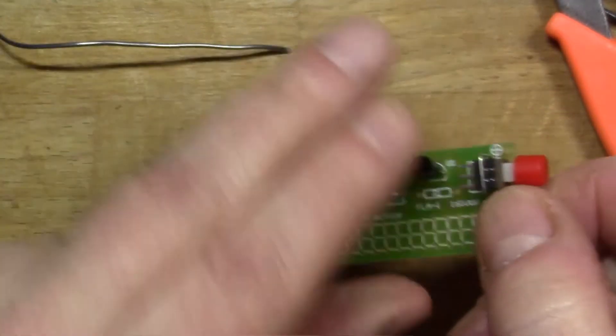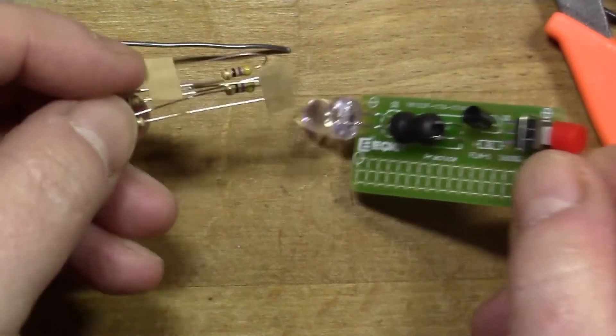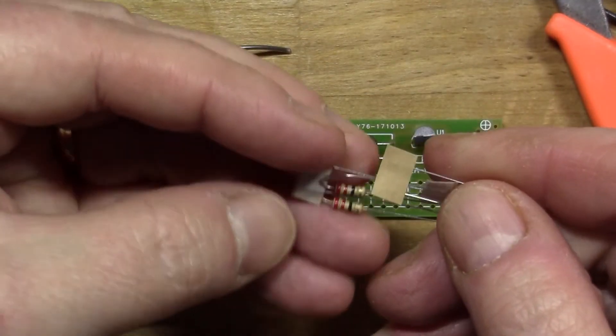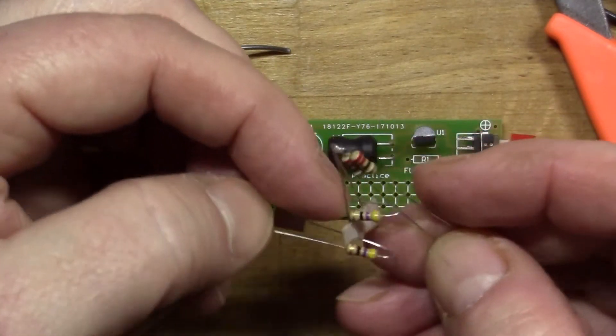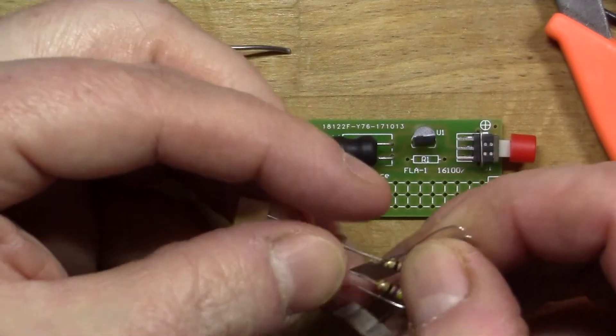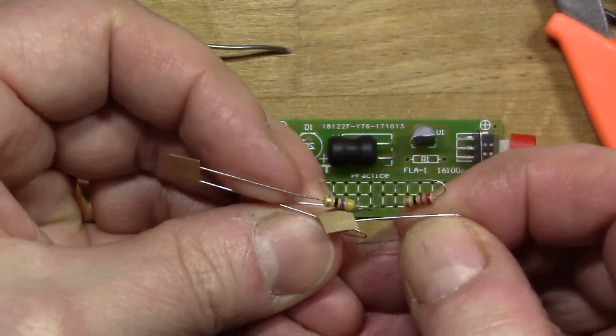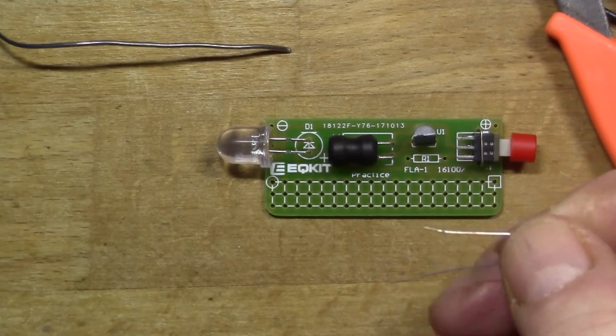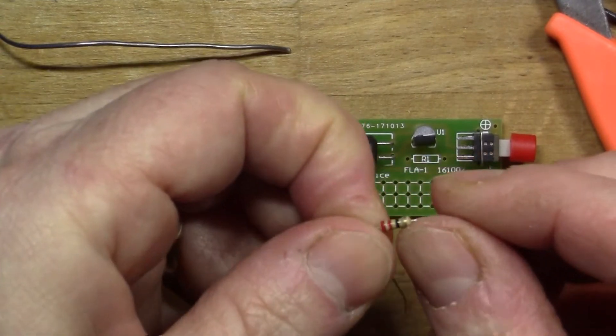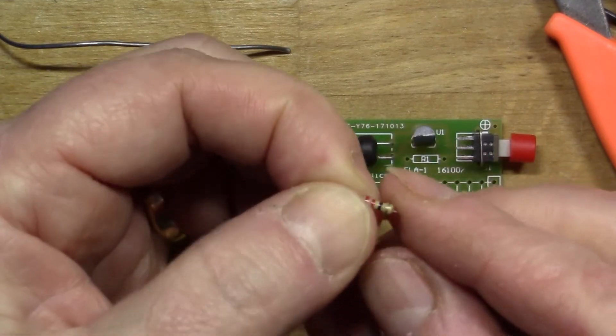The final component is the resistor. Now I've got a choice — they've given me two 22 ohm and two 47 ohm, so I guess this is so that you can choose the brightness for yourself. I'm going to go for one of the 22 ohm resistors for maximum brightness. I could always change it later.